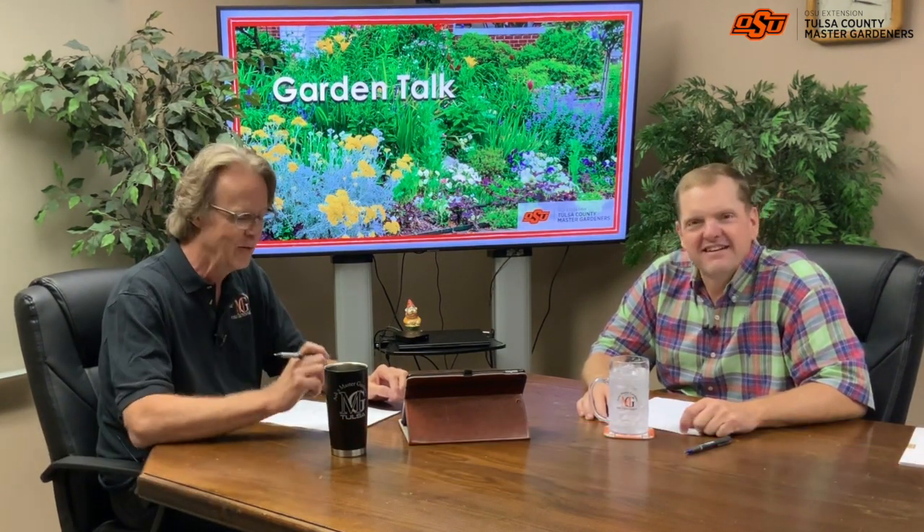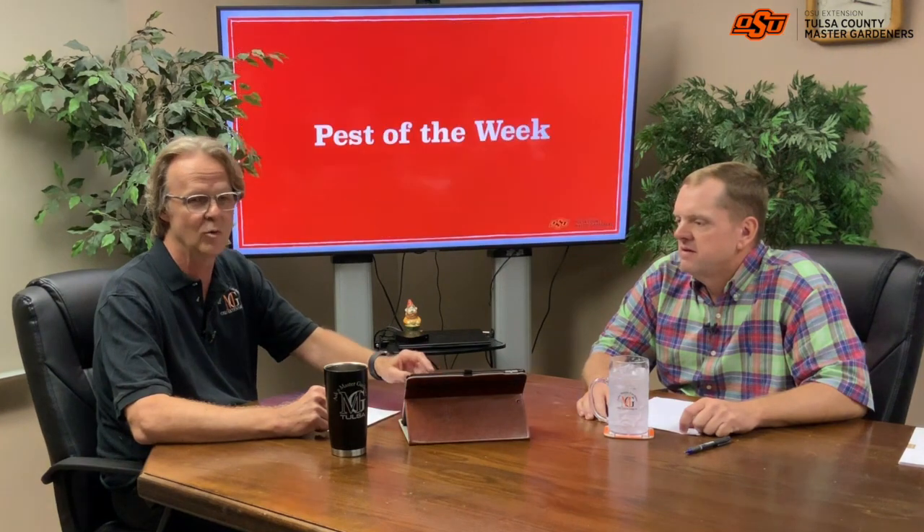Welcome to Garden Talk, episode three. We're back — they didn't fire us, we're still in the air. Well, it's all on the internet, but I'm glad you're here. We hope we've got a good show for you this week with several different topics. First off is our pest of the week.